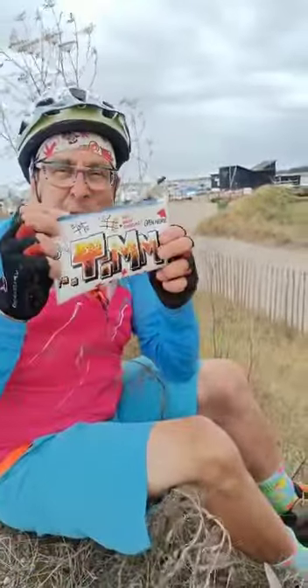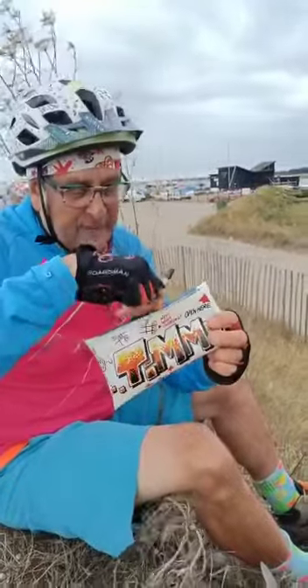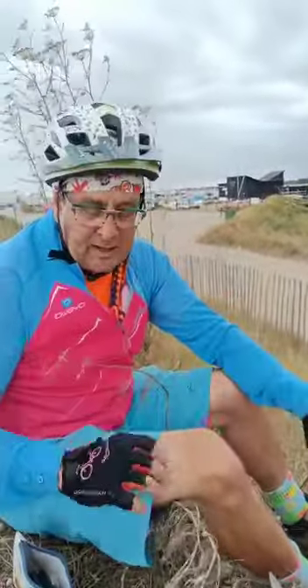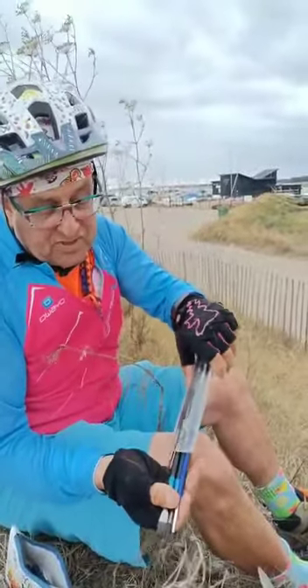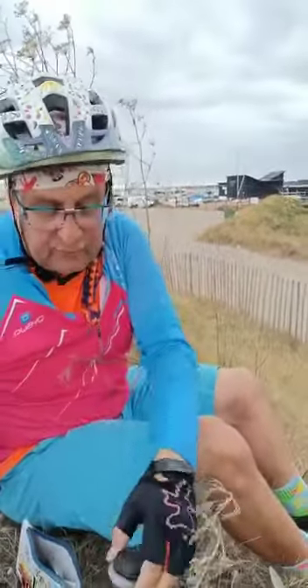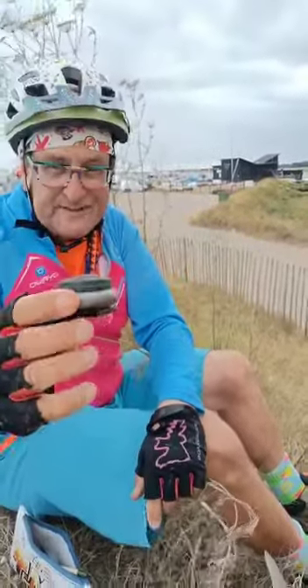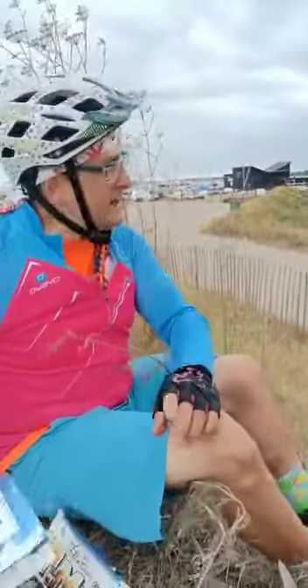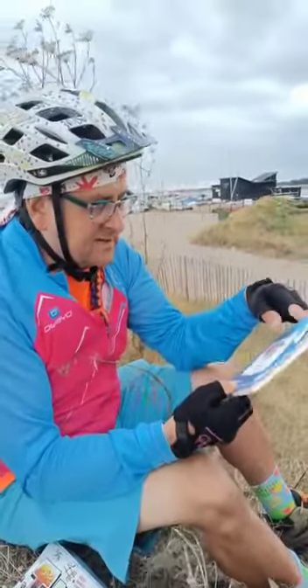I've got my trusty pencil case — guess what's in a pencil case? Pencils! I've also got some ink pens because I like drawing with ink pens as well. Got a selection of brushes; I've probably got more brushes than I need but it's nice to have the options, isn't it? And then very importantly I've got a tiny little water holder. This fits inside the pencil case. Then I need a pad — this is what I'm using today.